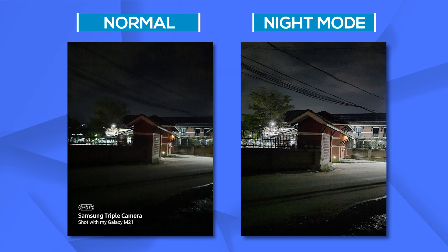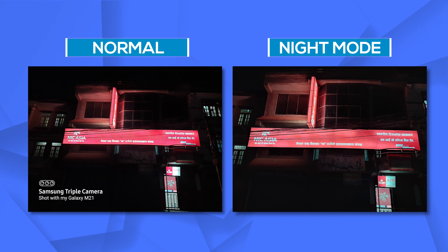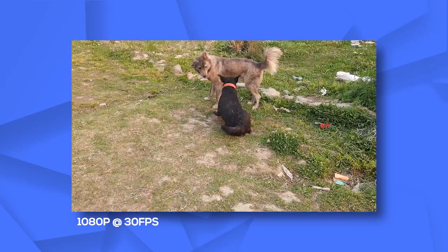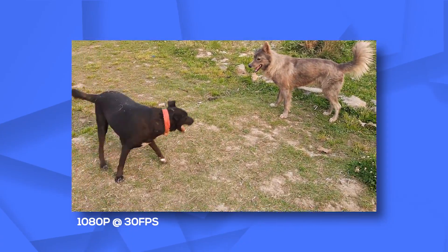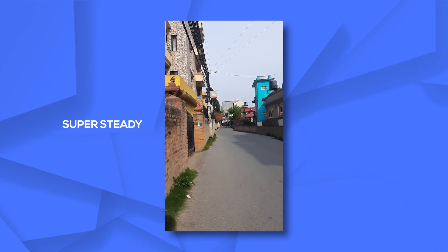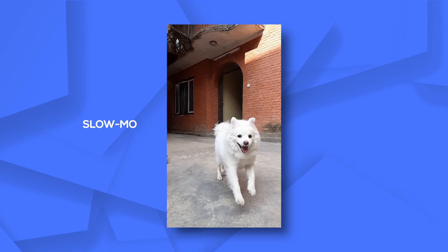Talking about nighttime images, they are exactly the opposite of what I said about daytime pictures — they lack detail, there's lots of grain and noise in most cases, and they are largely unusable. The night mode does help a little bit, but its performance is nothing mind-boggling. Video-wise, you can shoot up to 4K at 30fps. While there is no stabilization in 4K videos, 1080p at 30fps is quite stable. You also get super steady mode, super slow-mo, and slow-mo features — those fun extras are here too.